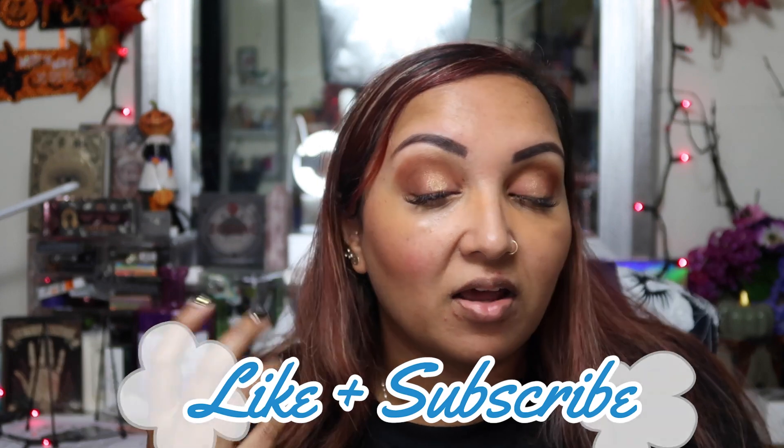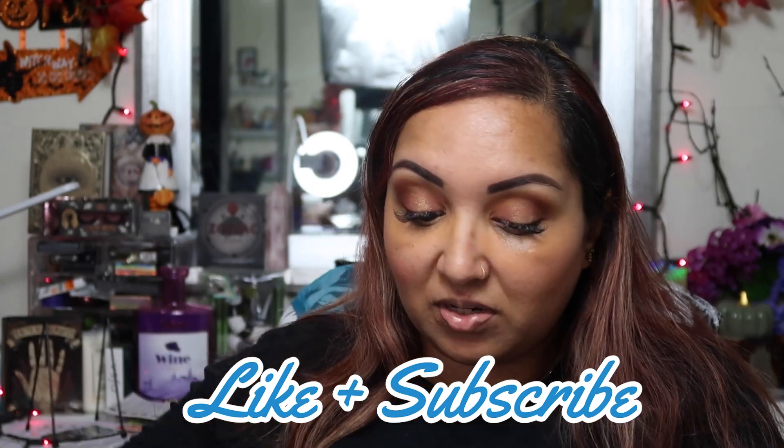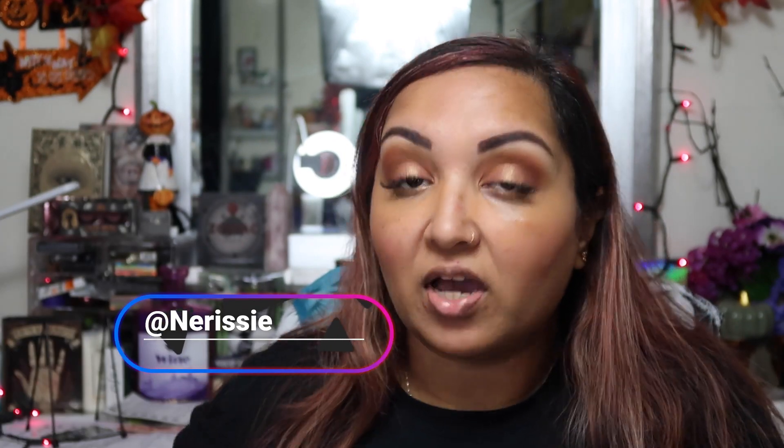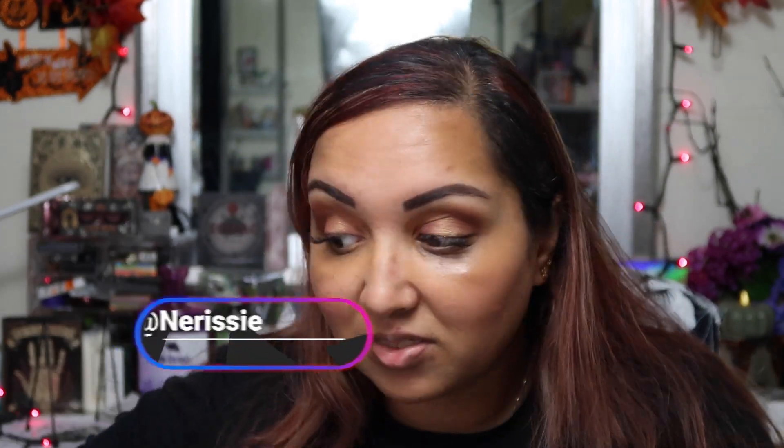Hey everybody, good night! Welcome back to my channel. The secret of getting ahead is getting started, and in this video we're going to be doing our monthly BoxyCharm review. If you guys want to see what I got in my box this month, just keep on watching.